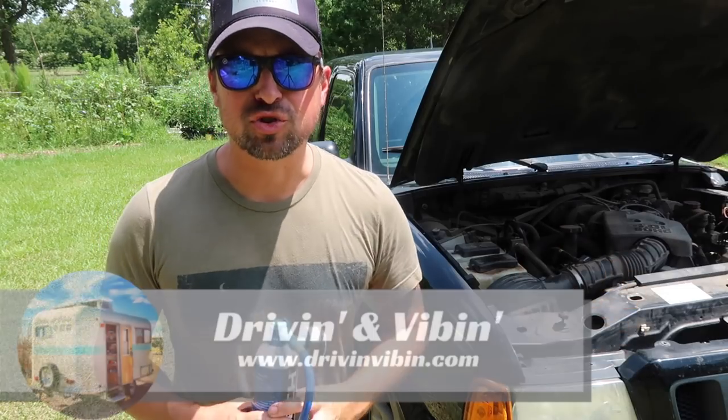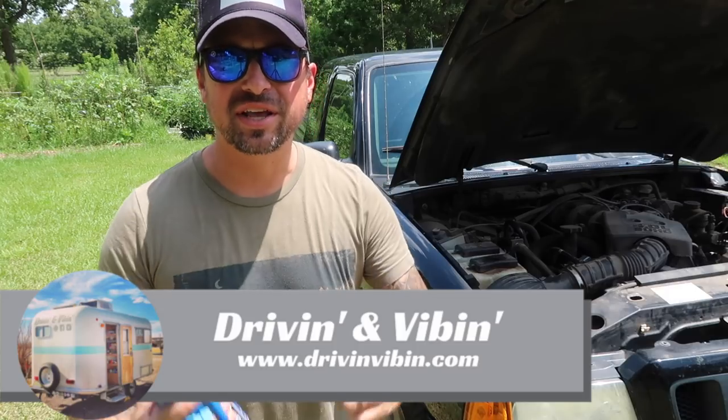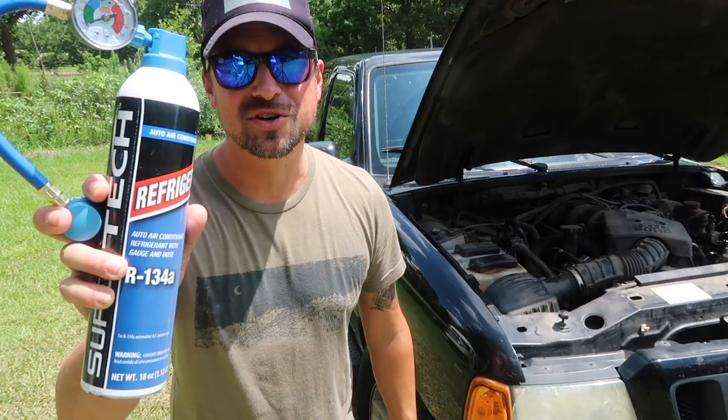What's up everyone? I'm Kyle from Driving and Vibing. You're watching Road Gear Reviews. Today we are talking about an easy way to solve your AC woes, so stay tuned.